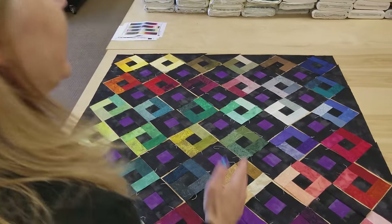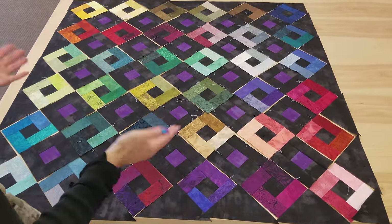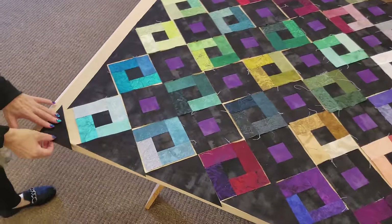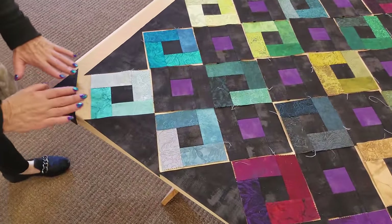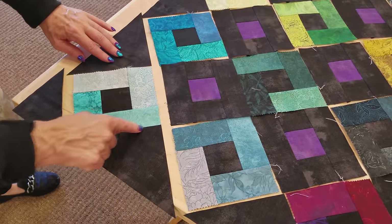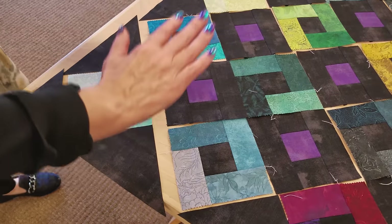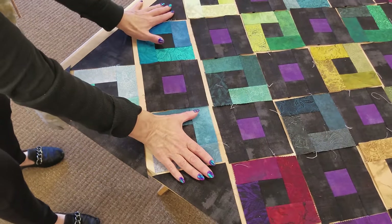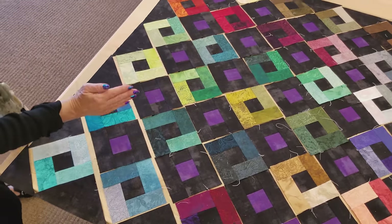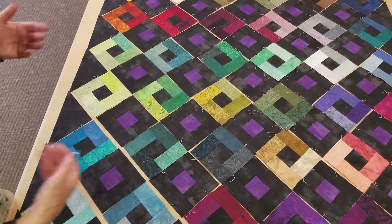All of the blocks are laid out — it's nice and balanced. Now we need to sew everything together. Since this is on point, the rows are all diagonal. The first row is just a little corner triangle, which we'll leave till the end. We'll take each group of pieces, stitch them together into rows, and set them right back down. I'm going to put the seam allowances going in alternating directions so that when we sew the rows together it will lay pretty flat.